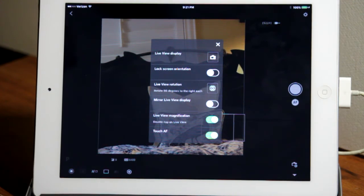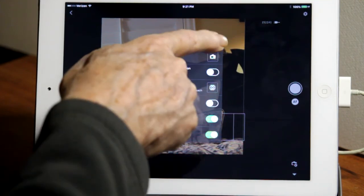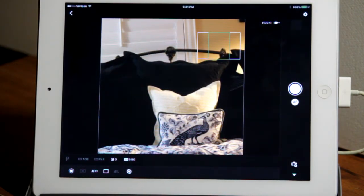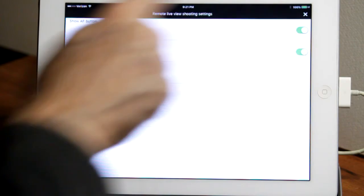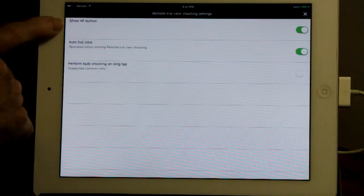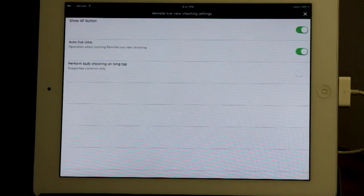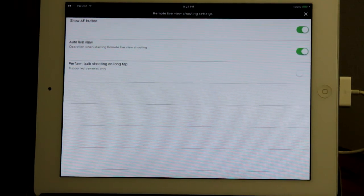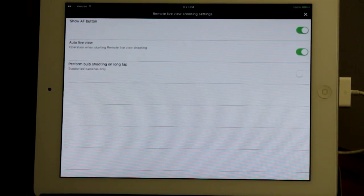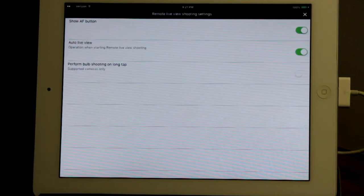Those are the settings I like to use. There are a few other settings available — touch the gear wheel at upper right. The top one is Show AF Button: if it's turned on, it will show the AF button you click to cause the camera to focus. If you turn that feature off, it will not show that button, and you'll have to focus using the tap-the-screen feature.